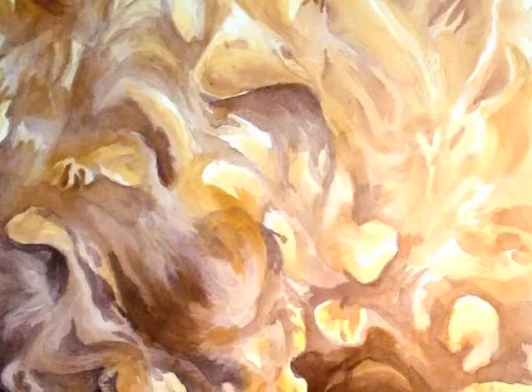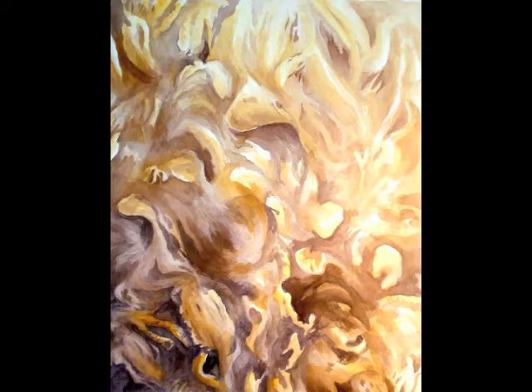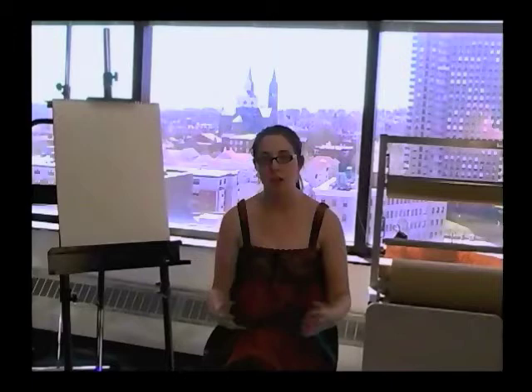Mostly what I was inspired by was the rise and fall with undulations of the music, so for my piece I chose to illustrate an entire canvas of sheep's wool, really concentrating on the rise and fall of it and where it felt light and where it felt heavy — sort of tying the sheep's wool back to the Lamb of God idea.